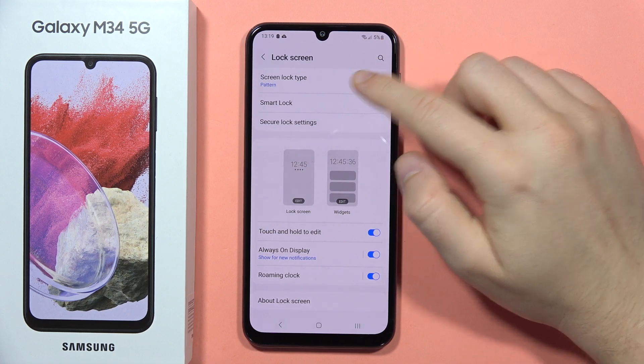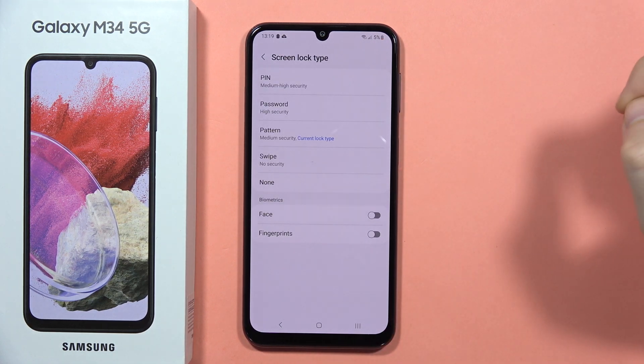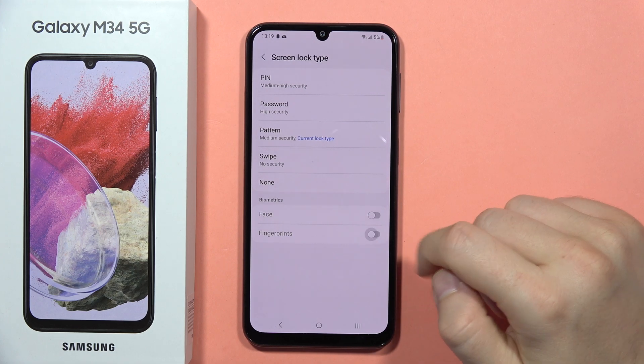Now select screen lock type, input your current screen lock, and select this feature to turn on fingerprints.